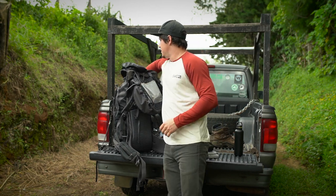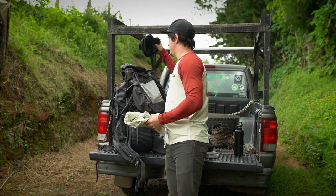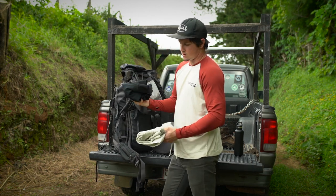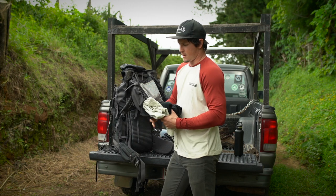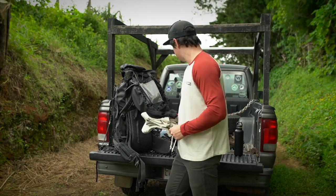We've got some other clothes in here - some base layers, sort of long-john style stuff that I keep dry and switch into right before I go to bed. That's pretty much all this is going to be.